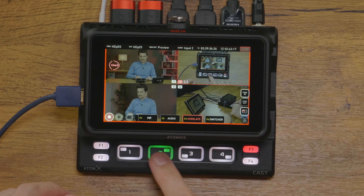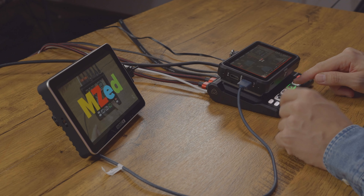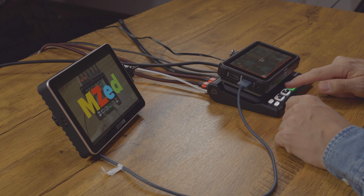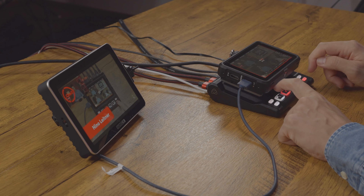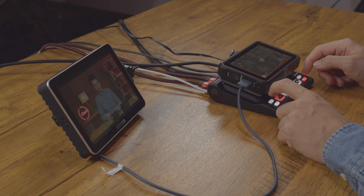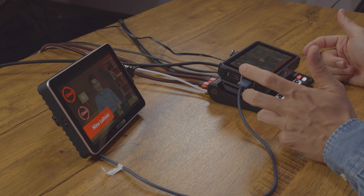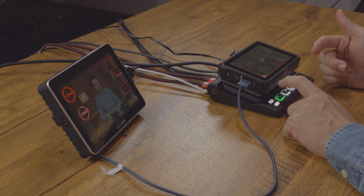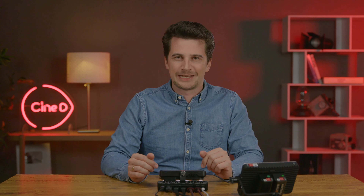We also have F2 and F3: F2 switches between the audio sources and F3 switches between the overlays that are predefined. You can see some overlays prepared here — they are just superimposed over the image. Let me switch to my image and then apply the overlays, and you have a very large lower third on me. As you're probably able to tell, this is the biggest challenge when working with the cast — it takes some getting used to the multiple functions of the big buttons depending on which F button is active, and of course errors can happen.